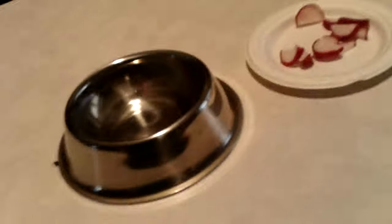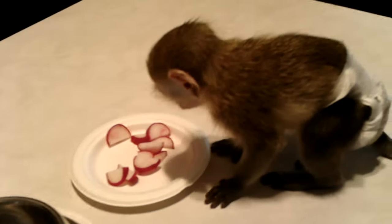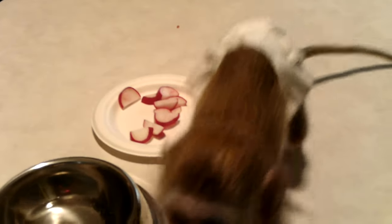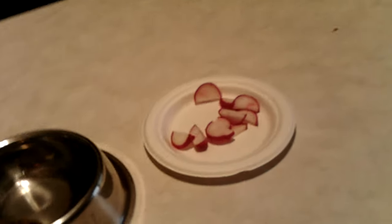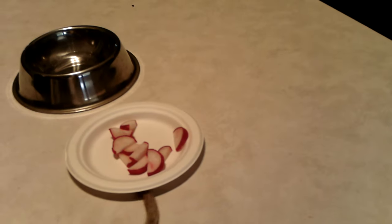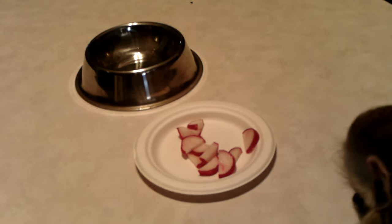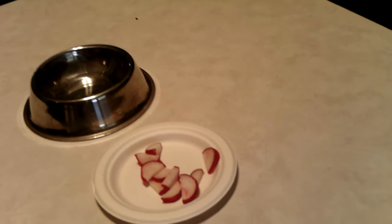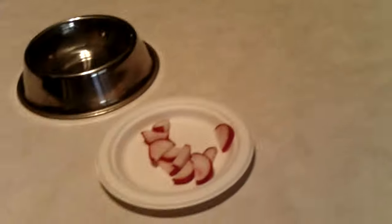We're going to try radishes - never had them before. She's pretty hungry right now so she might try them, but she might not, and if not then we'll just give her her meal. I generally try to put new foods down right before a meal, because if she's hungry and she doesn't eat it, then I know for sure she doesn't like it.